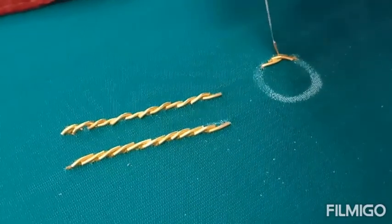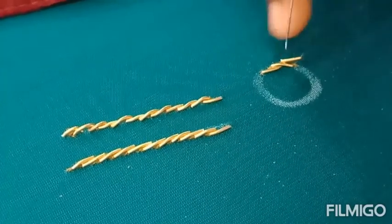That's it — practice all the stitches, it's very easy. It will be very beautiful and we are making it in the blouses.